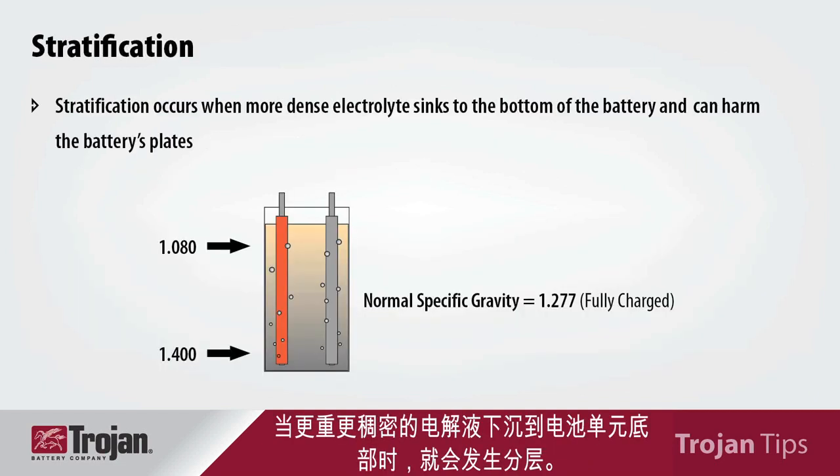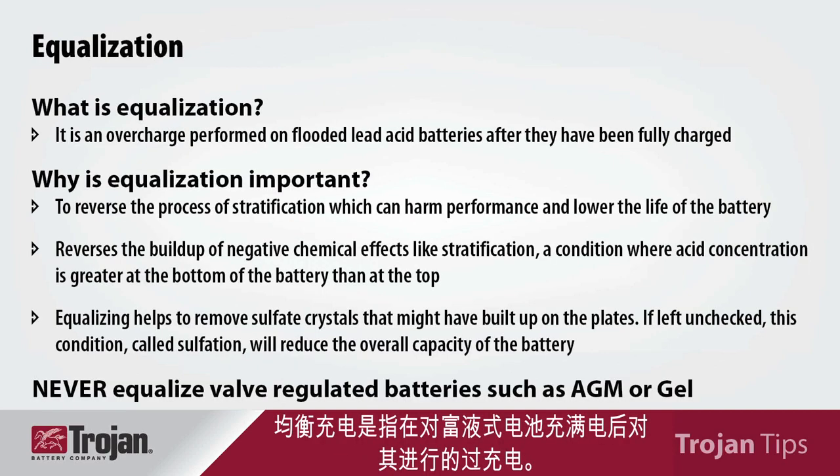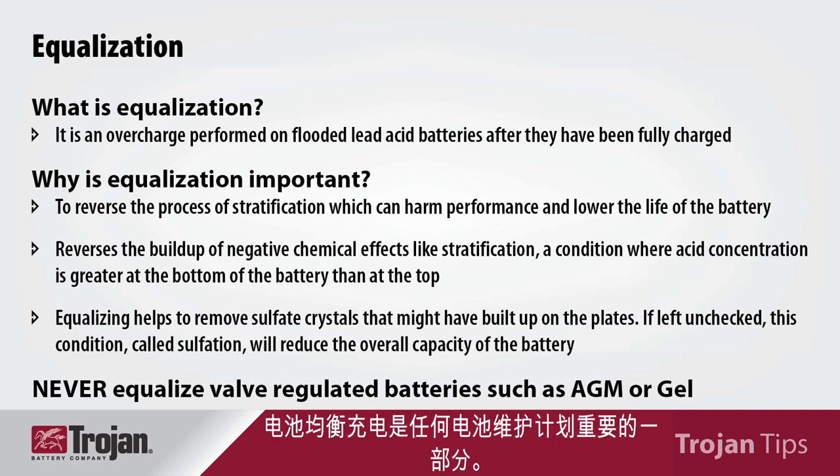Stratification occurs when the heavier or more dense electrolyte sinks to the bottom of the cell. This can severely shorten battery life. Equalization is an overcharge that's performed on flooded batteries after they have been fully charged. This is conducted to reverse the buildup of negative chemical effects such as stratification. Battery equalization is an important part of any battery maintenance program.